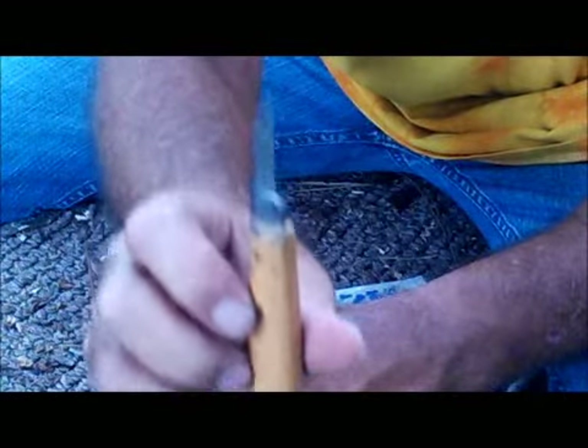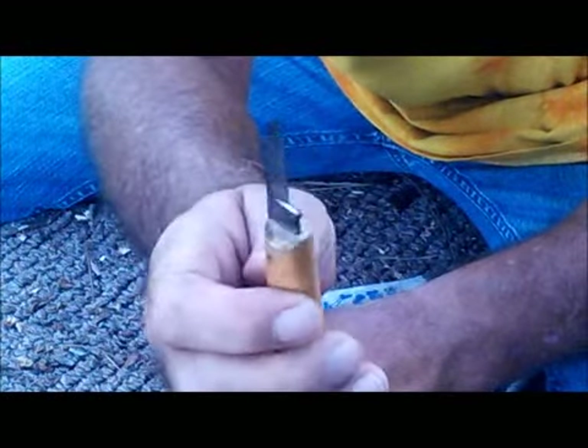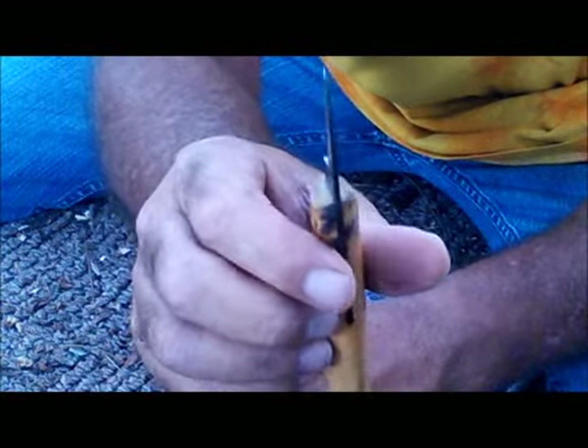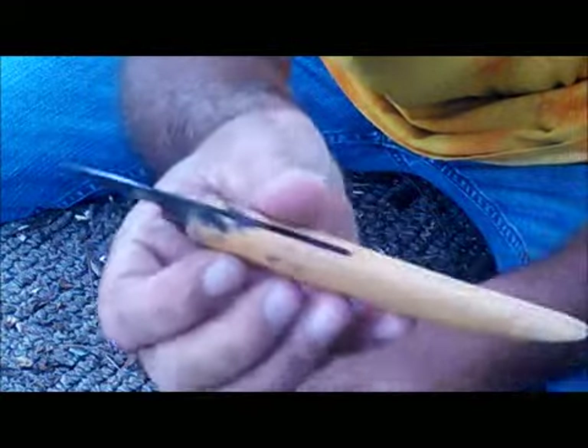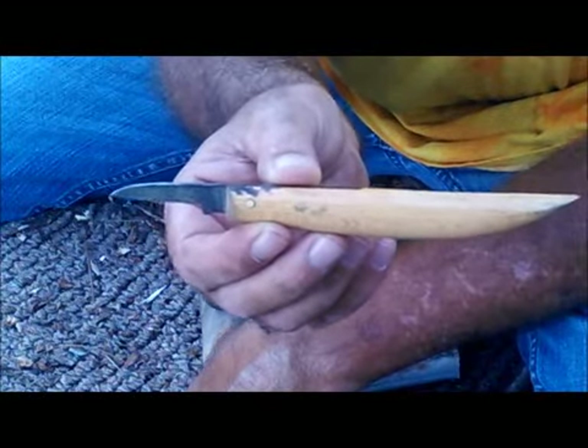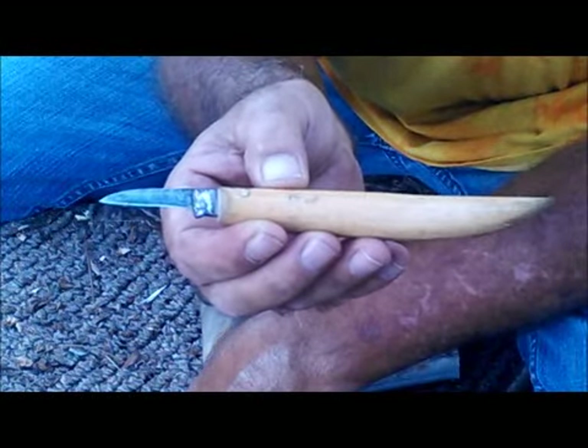Okay, so we're gonna make a sheath for this. This is my go-to fine detail carving knife. It's actually a carving knife — that's what it is, it's a whittler. This is old school. It's not necessarily termed a bushcraft knife by any stretch. What I'm gonna do today is make a sheath for this.